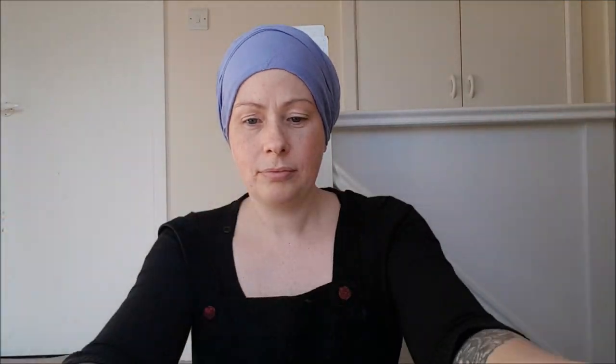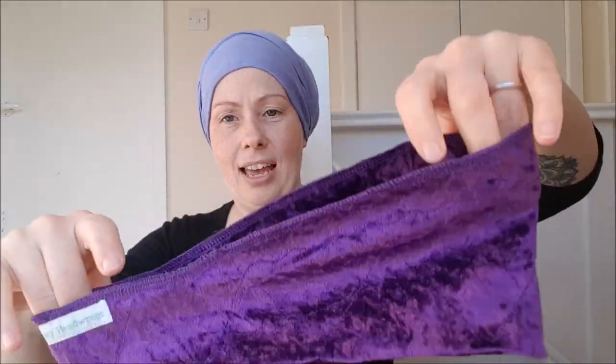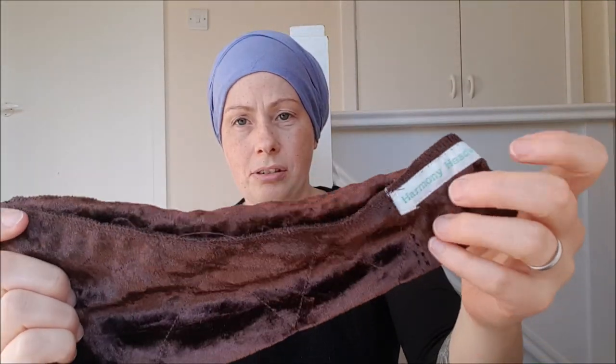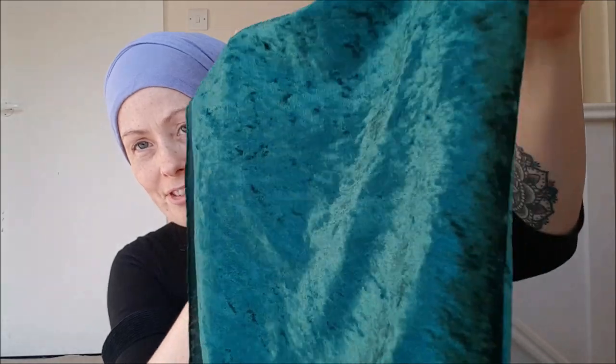I'm just going to quickly show you some of the other colors. These are the headbands — this is a golden stone color which we can match with a nice beige. You can mix and match these; on the website there's a custom listing where you can choose whatever you want. This is a gorgeous electric royal blue, this is purple, this is brown, and as standard we pair it with either a mocha color or chocolate brown. And this is our stunning emerald green.